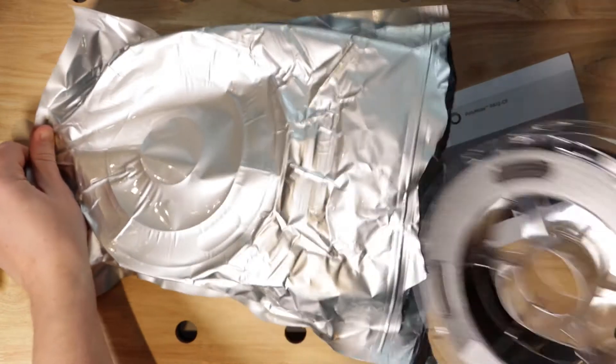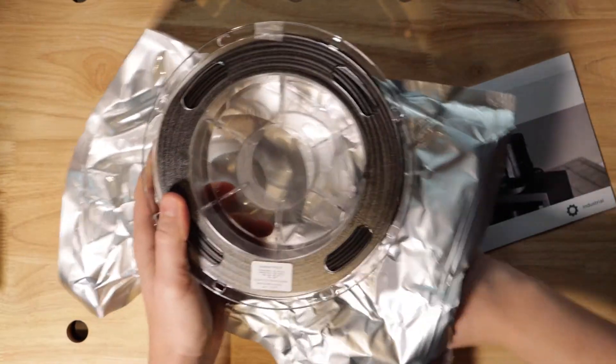To mitigate this, Polymaker ensures that all filaments arrive to customers completely dry and vacuum sealed inside a foil bag with a desiccant.